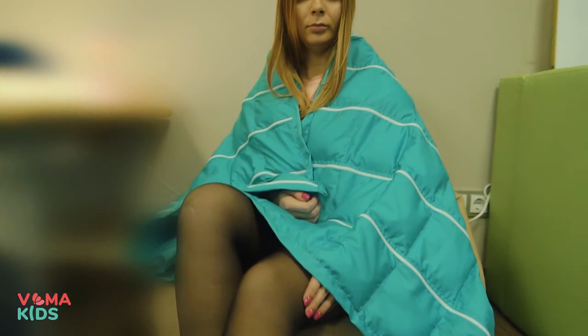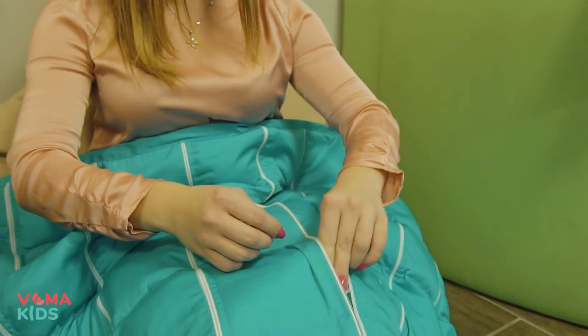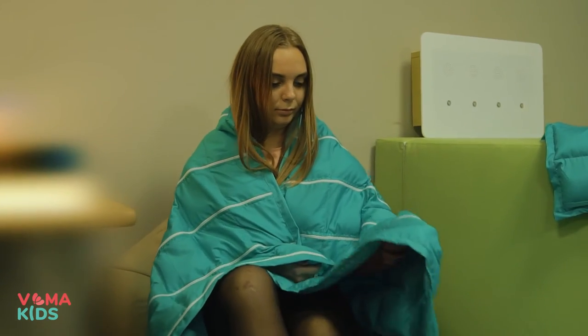Under such a blanket you will feel that you are being hugged, because it takes the shape of the body and increases the pressure. It gives a feeling of comfort and massage.